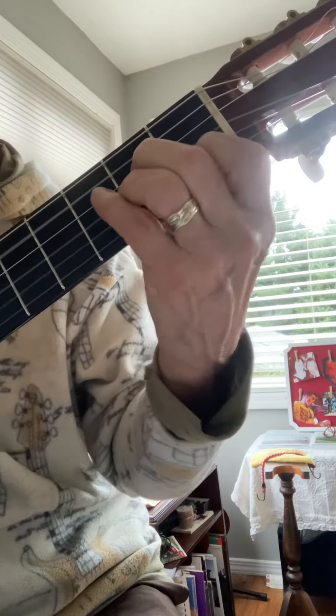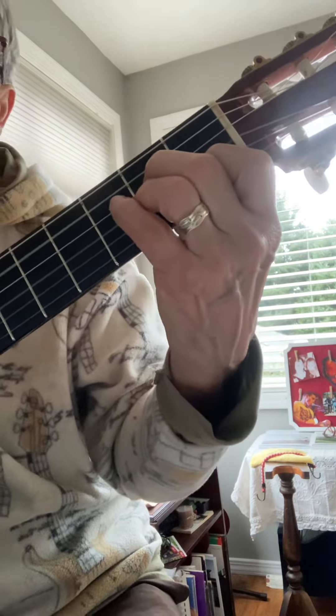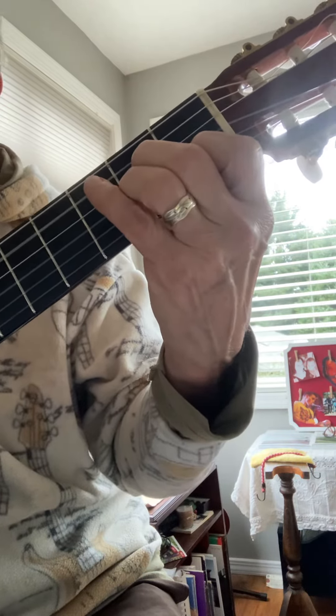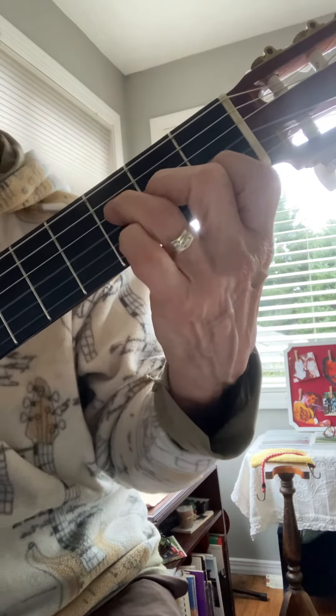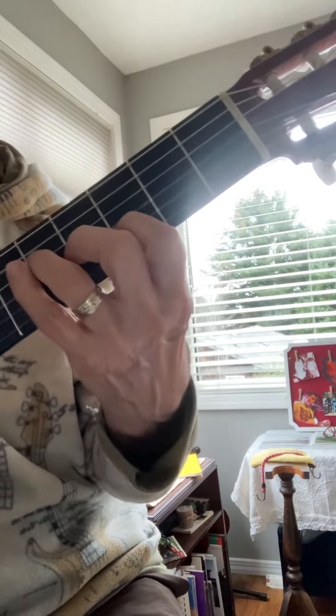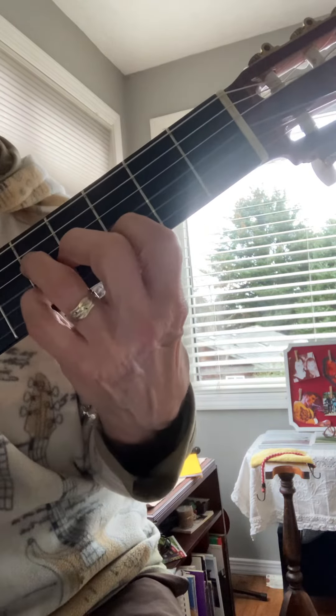B minor. And F. Suspending a note there, just to add a little something. Sliding up to the G. There's the bass.